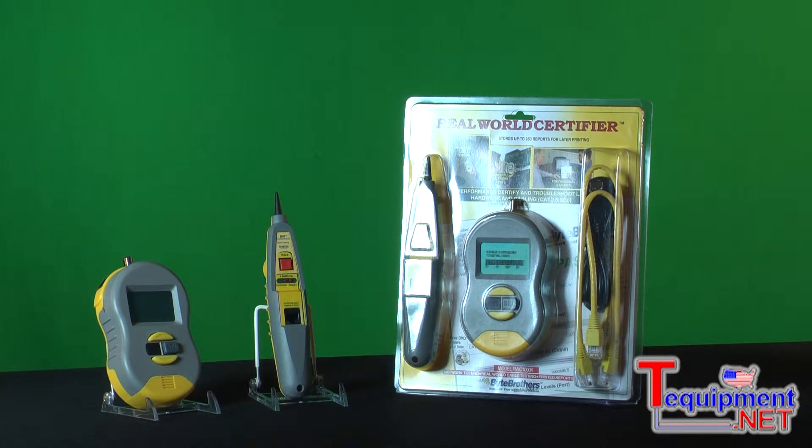Even the least expensive cable testers will do a good mechanical test of a cable — the opens, the shorts, and some will even do split pairs.